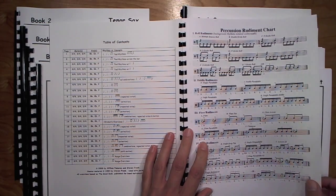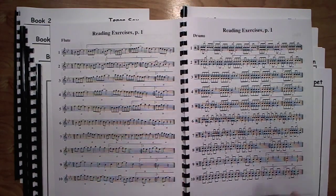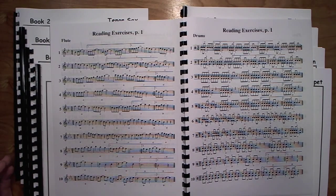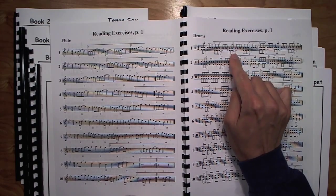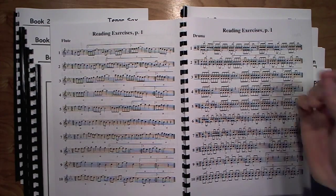Also included is a percussion rudiment chart for reviewing rudiments for percussionists. Page one covers tied rhythms using eighth notes. This is one of the more overlooked topics in method books, so here's a whole page of exercises for kids to get the chance to play tied rhythms with eighth notes. In the percussion part, the snare drum has accents on off-beats, which correlates with the tied rhythm being played by the rest of the band.